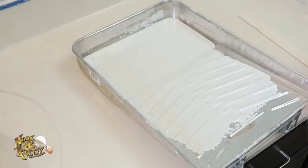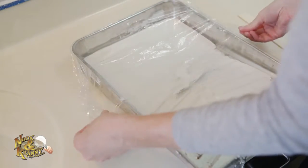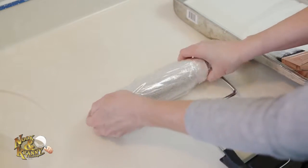If you start painting but have to take a break before the final coat, be sure to cover your roller tray and any paint cups. Also, wrap your rollers and brushes with plastic wrap or a plastic grocery bag.